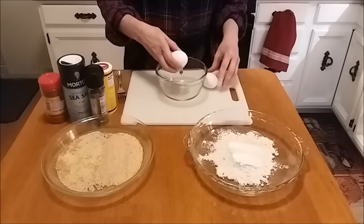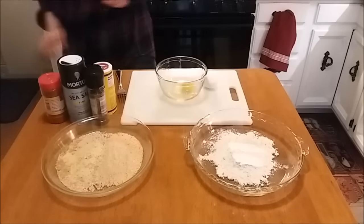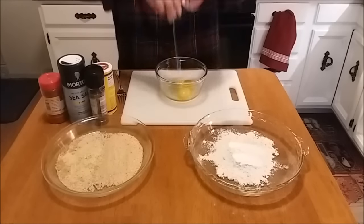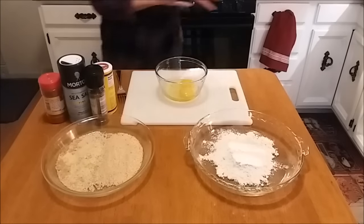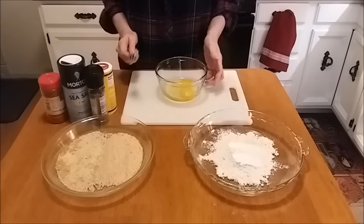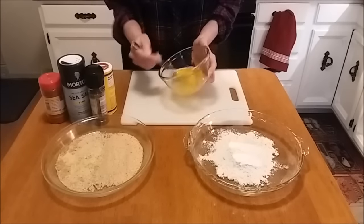That flu was no fun — first day I literally thought it might have been my last. Okay, I'm going to beat these eggs up.